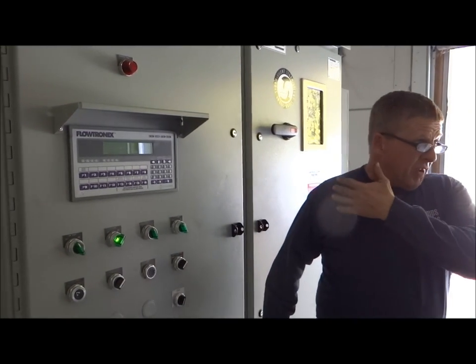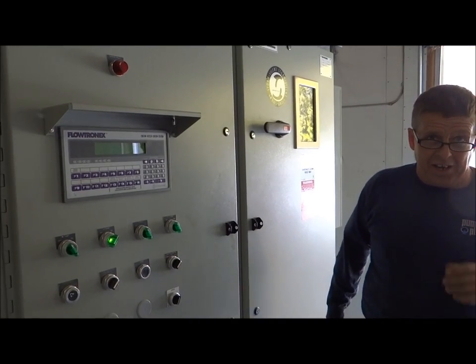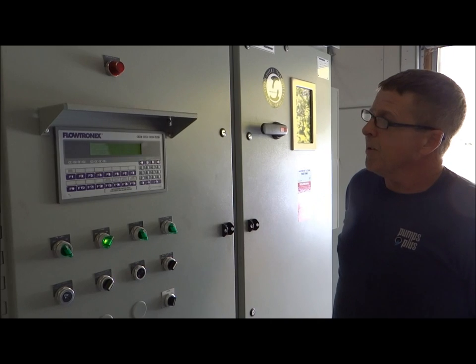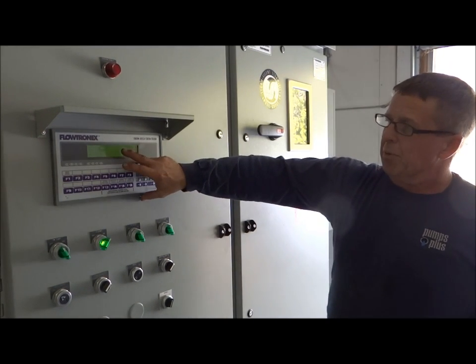So I'll show you what it's like against a closed valve, and then we'll go from there. We'll open the valve a bit and you can see how it acts.